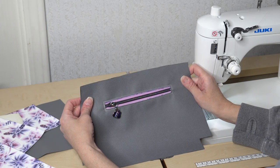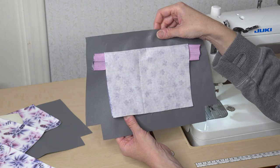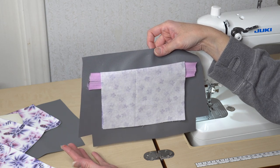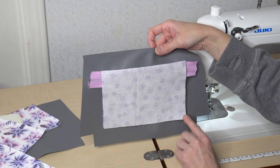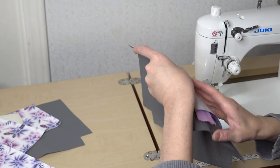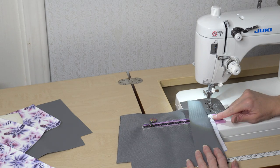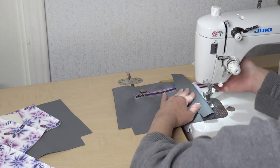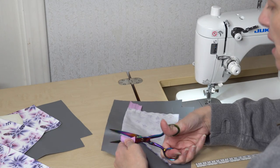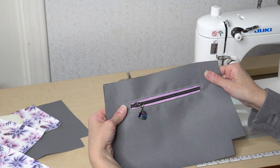Now that I have my zipper attached to the lining panel, I'm going to turn it over, fold the lining down so they meet at the bottom, and sew along the sides at a quarter of an inch seam allowance. When I get to the bottoms, I'm going to back stitch really well and leave this part open — this is how we will turn our bag later. If you have zipper overhang you can trim it now. I never measure the zippers; I just make sure they're longer than the opening. The pocket is now complete — set this piece aside.